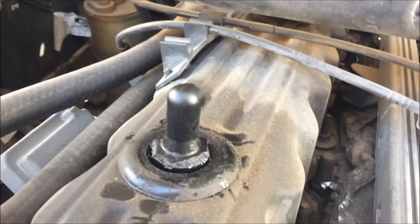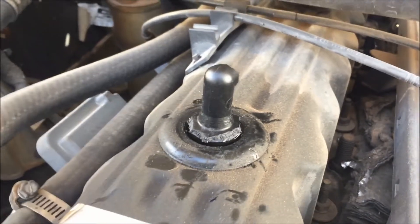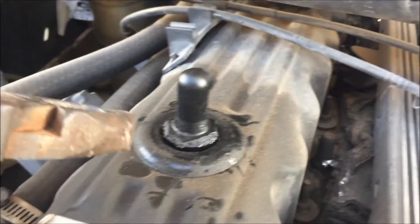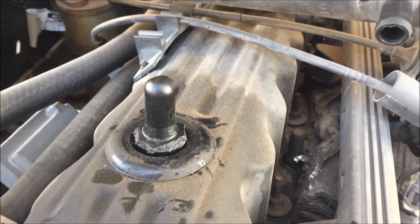My PCV valve is stuck. Look at that stuff. It's snapped off and it's not coming out. I broke it all trying to use a screwdriver to get it out, but I found a new trick and I'm going to try it.